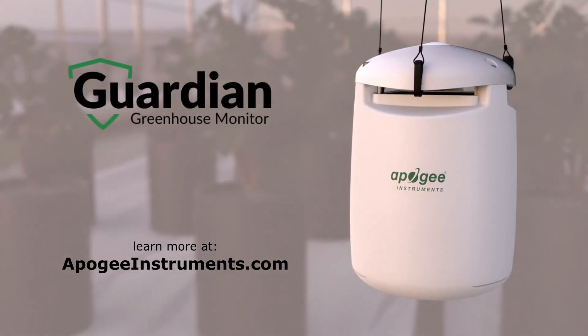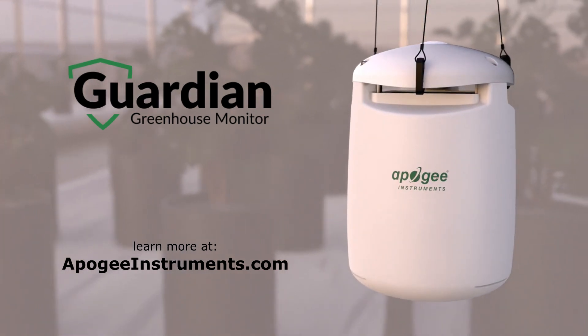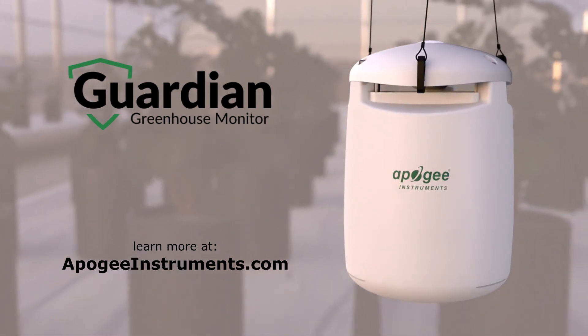Now available at ApogeeInstruments.com and authorized distributors.